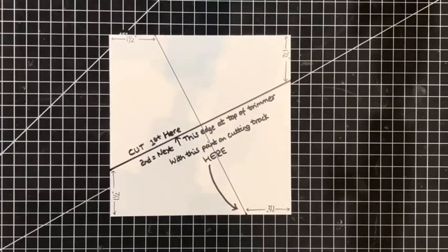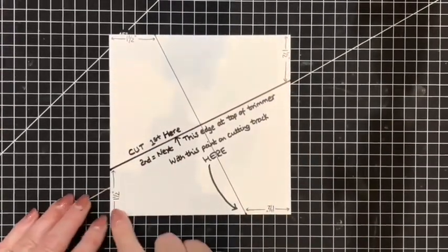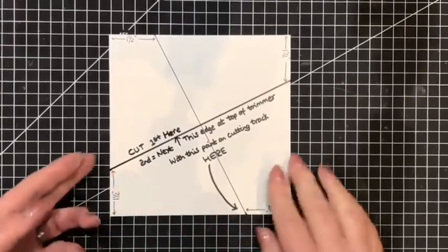This is our cutting diagram today and we will be marking our six-inch piece of designer series paper in at one and a half inches from each corner in the same place. So let's go ahead and do that.